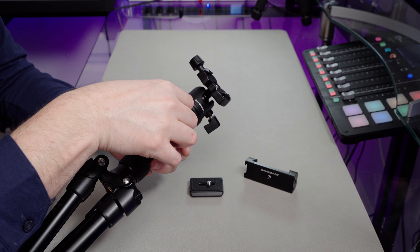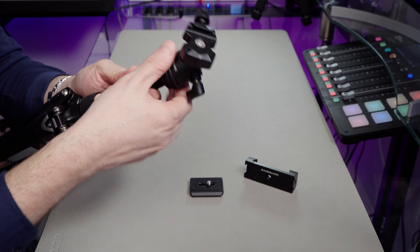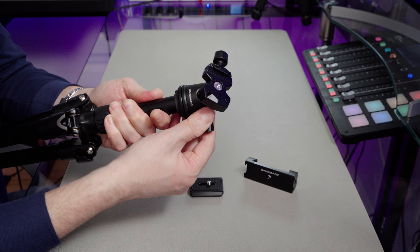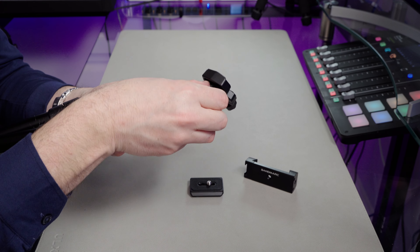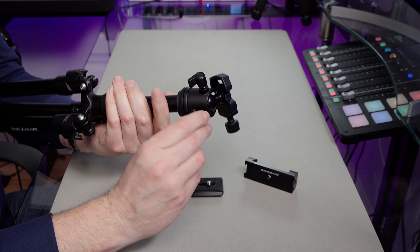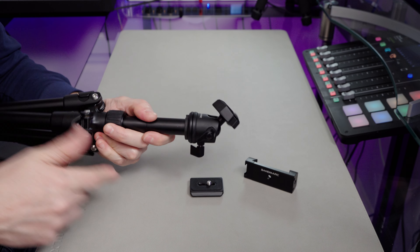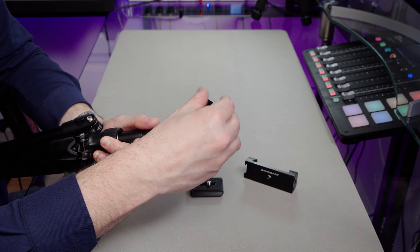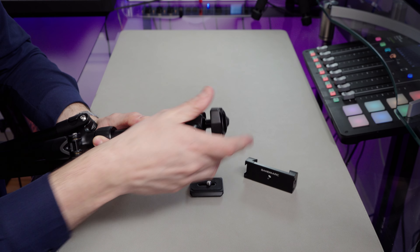It would be nice if they just provided an Allen key with this. Once that's nice and tight, I can pan as much as I like. The panning is locked off using this screw here, which is also used to lock off the ball head. We can just tighten that up and that locks off.